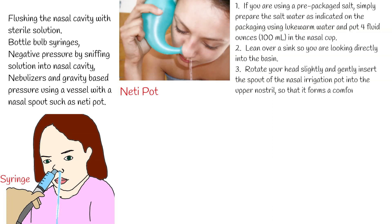Step 2: Lean over a sink so you are looking directly into the basin. Step 3: Rotate your head slightly and gently insert the spout of the nasal irrigation pot into the upper nostril so that it forms a comfortable seal.